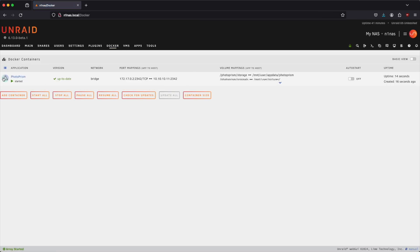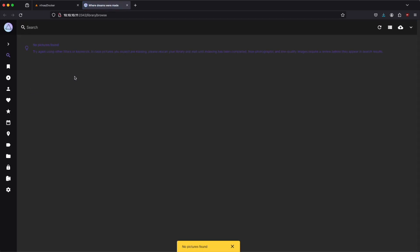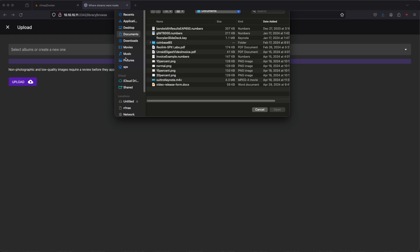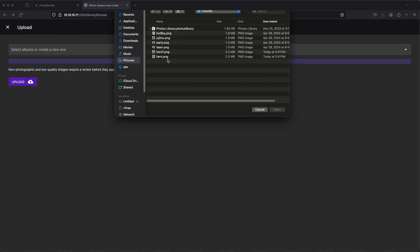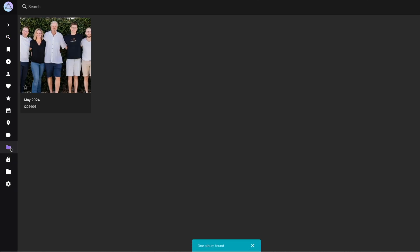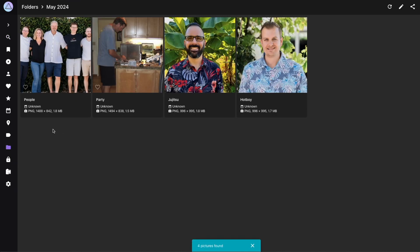Let's go over to Docker, go to the web UI, and you can see there are currently no pictures found — that's expected because this is brand new. We could upload pictures if we wanted to, so let's go to pictures, grab some photos, get those uploaded. Upload complete. Let's go to folders and we can see some pictures from May 2024 — here are some photos.